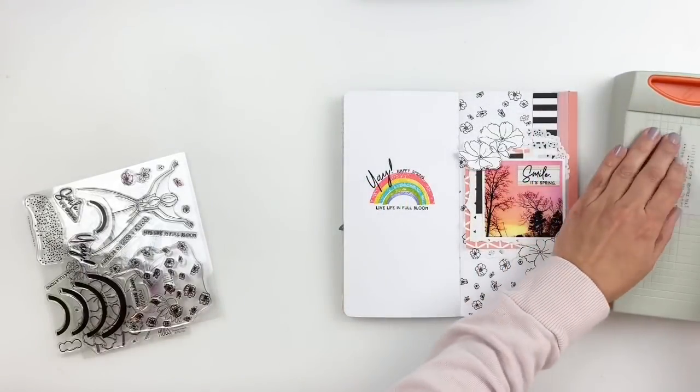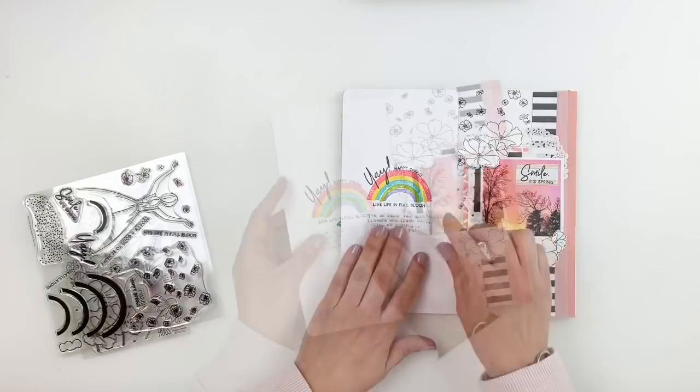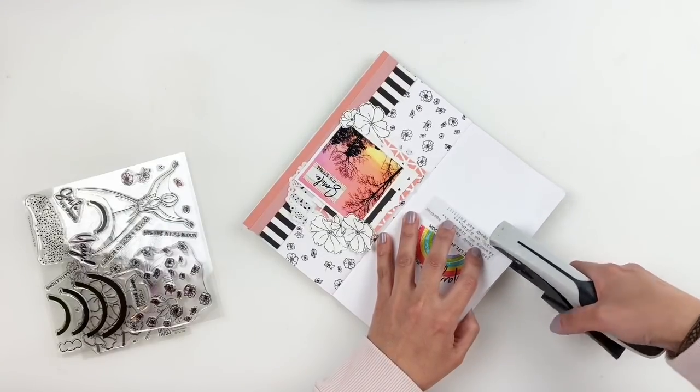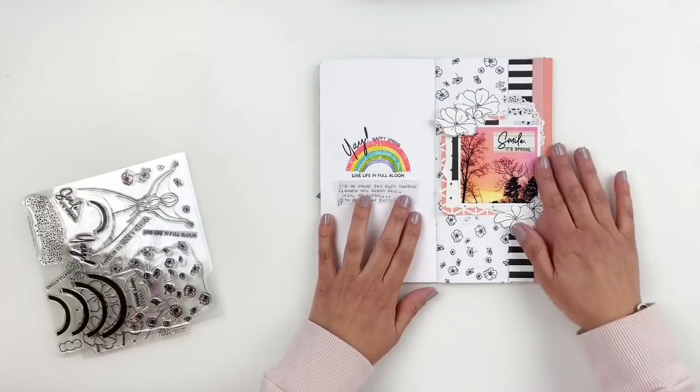I also want to add some journaling to my spread, so I journaled on a vellum piece — nothing amazing, just talking about being excited for spring. I'll be stapling it down and adding it right under my rainbow.